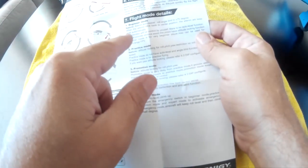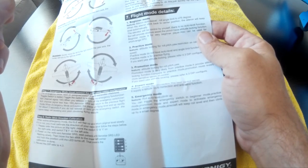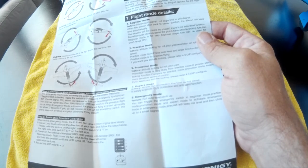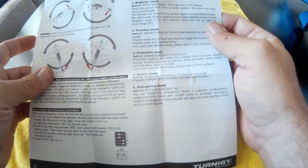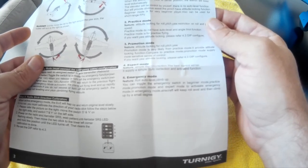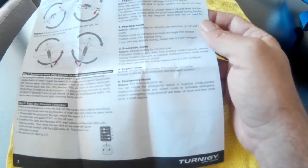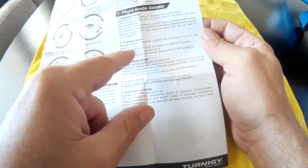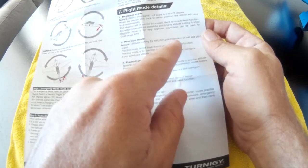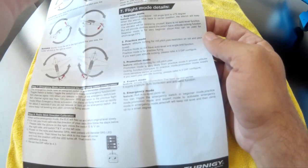There's a beginner mode where aileron does auto-level: the roll angle is limited to 75 degrees, and when the aileron stick returns to center the aileron keeps the aircraft level automatically. The elevator is controlled by yourself with no auto-level but provides some obvious assist. There's no attitude locking, so it won't hold a set attitude.